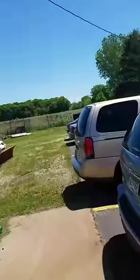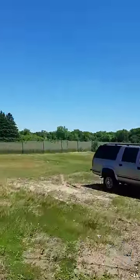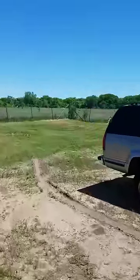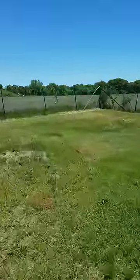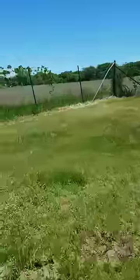Alright, I seen him a minute ago out here. We're going to go check where he's at, see if we can see him. I think I see him. The main thing is you've got to find this hole. Max, where is he? Where'd he go?